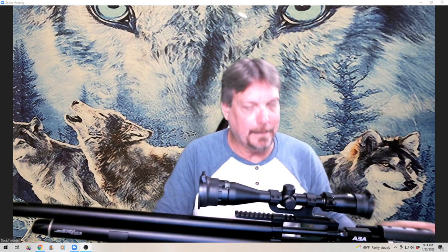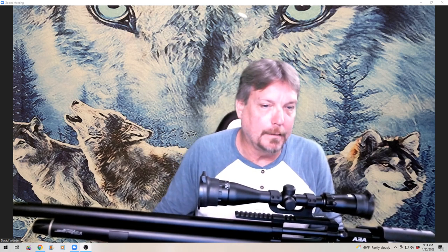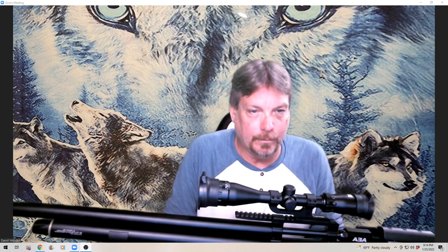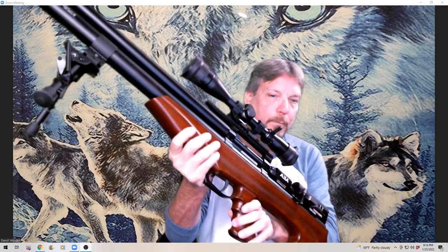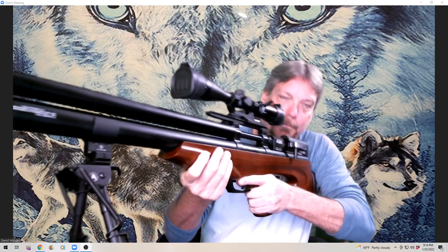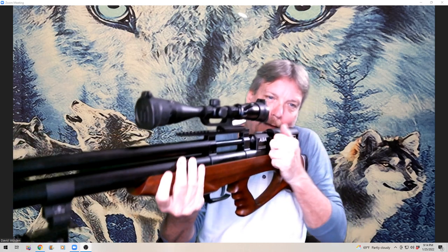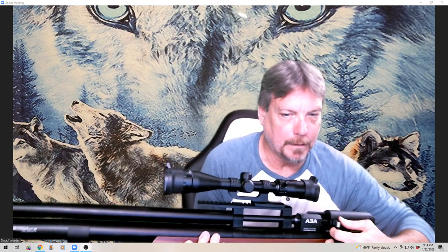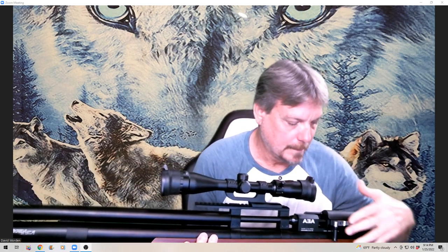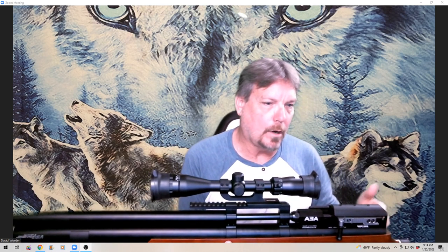It's a solid thing, but the weight means you need a bipod or you need to be in a blind — you're not going to go hiking through the woods carrying this unless you're Arnold Schwarzenegger. It's a bullpup design, and you're not going to get rounds off very quickly because between each shot you have to run this lever, and it has a pretty heavy spring so you'll have to unshoulder it to cock it.